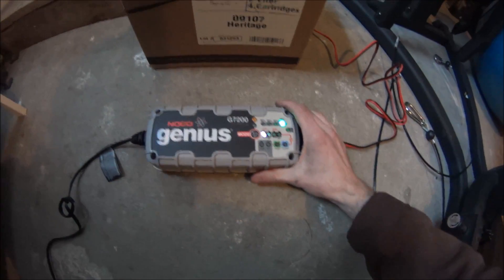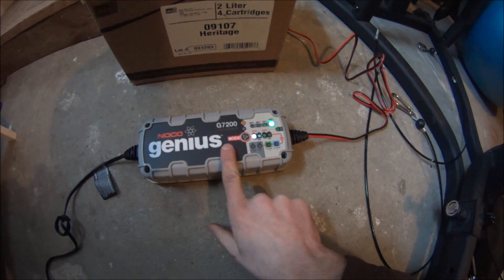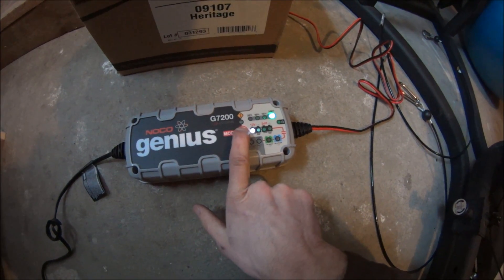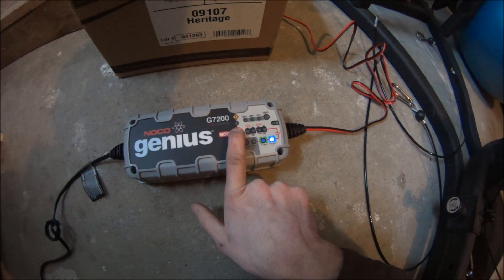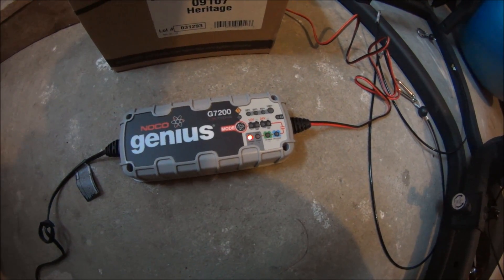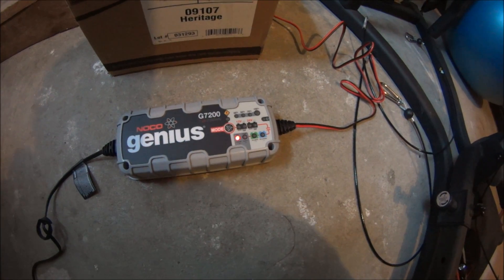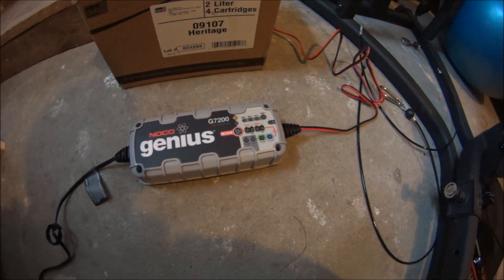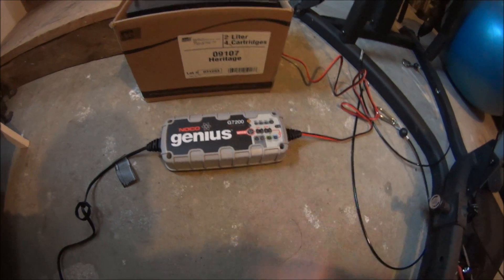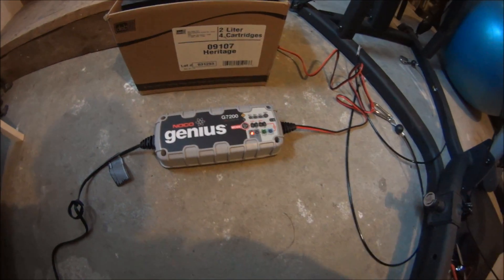So now this thing is fully charged, and I'm going to put it onto the repair mode. Now it's doing its thing and we'll see what happens.